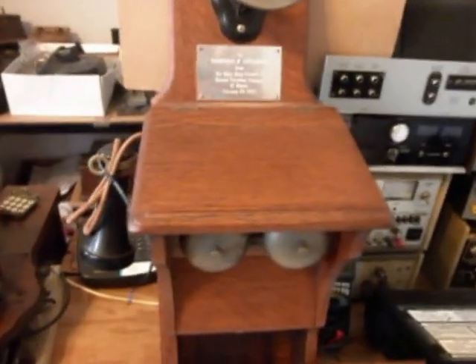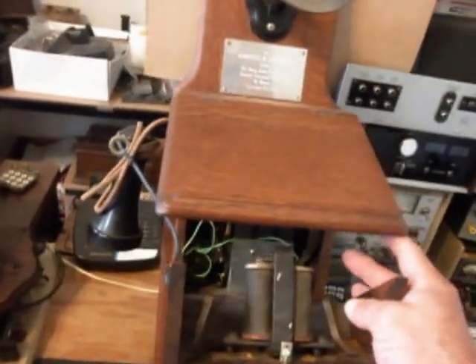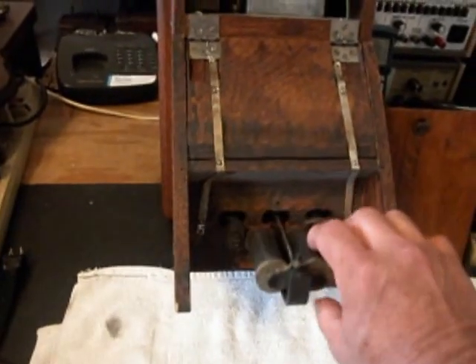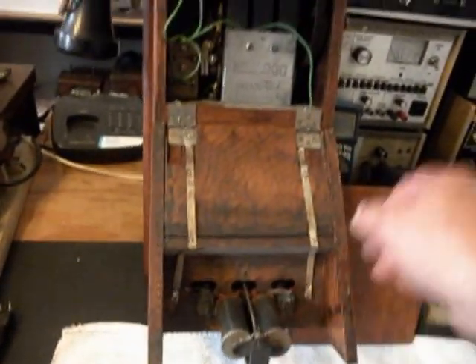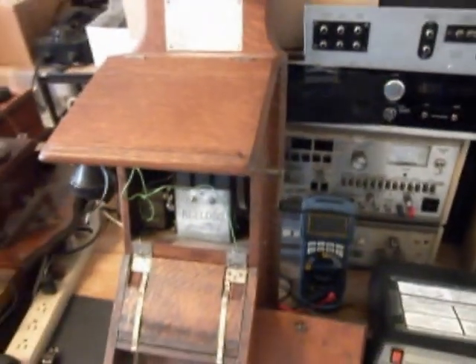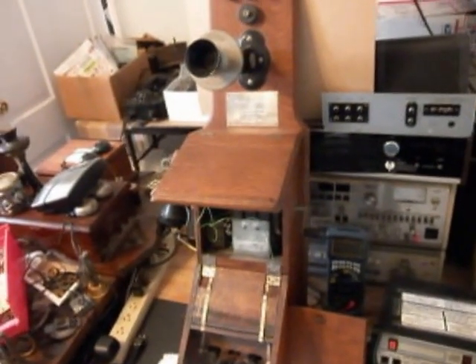I want to show you something with the bells. You have to lift up this door and the bells come down. They are all loose in here. Somebody was having a problem with the bell — we checked it and it's not working at this time. The magneto is not working at this time either, but it does have its crank. It's not producing any voltage at this time. But it's a very cool telephone and it's in very good condition.